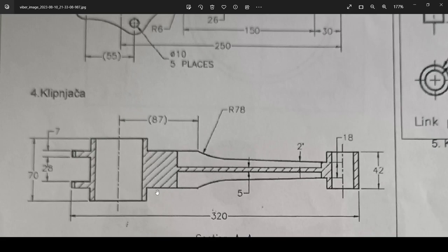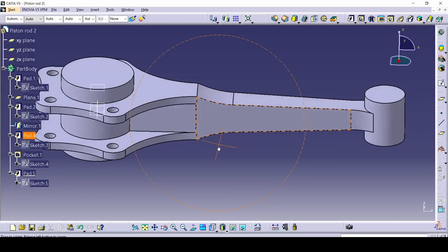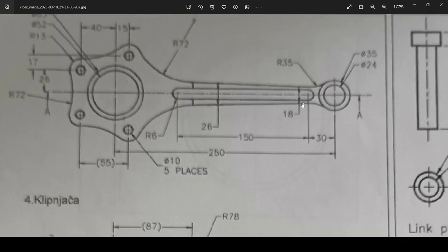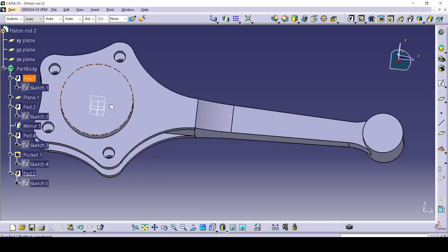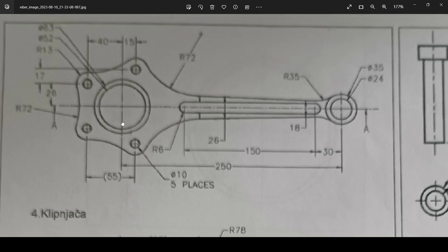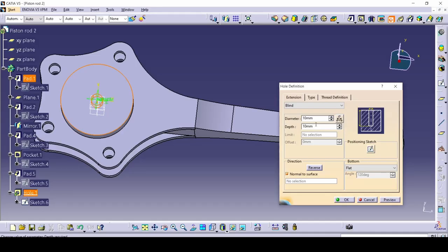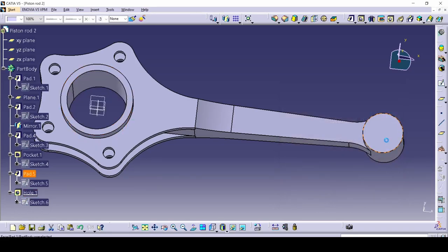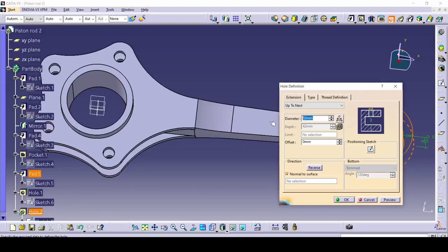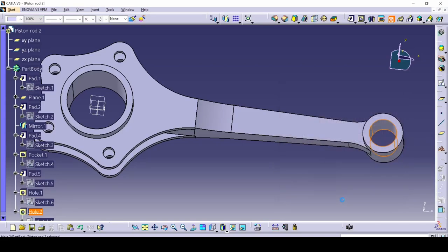From the top, it is basically what you see here. All that's left are the little holes. Select this surface, select the hole command. The diameter is 52 — depth up to next, all the way through. For this one it's 24, all the way through.